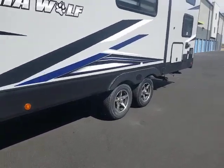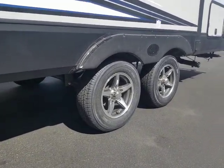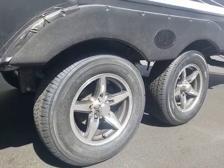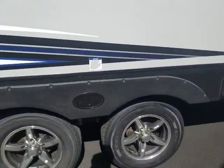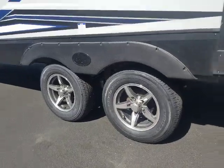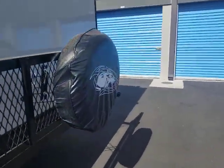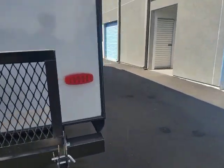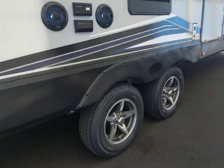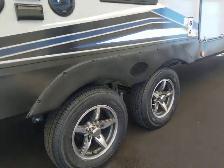I want to show you guys what I did to the tires - got rid of the China bombs and put some Goodyear Endurance, four of them plus the spare. Just got that done this morning at Discount Tire. We had those Castle Rock ST tires on there, and I heard they were just gonna explode on us eventually, so went ahead and got these. Good job, Discount Tire.